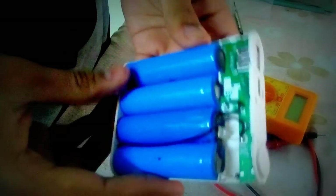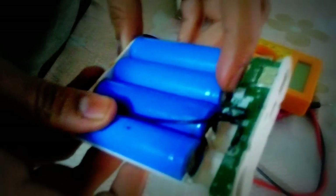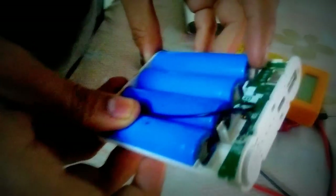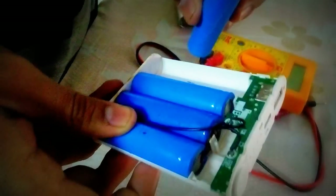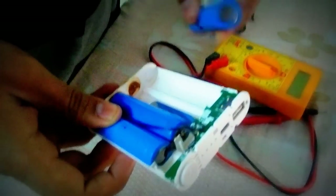Here we can see — I think the first 2 cells are not connected anymore with the battery. So I think we can remove them easily: first one and then the second one.